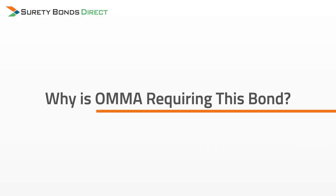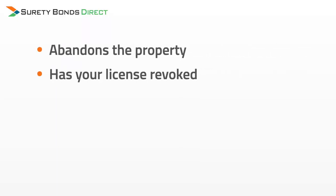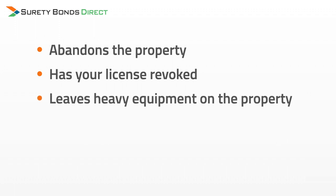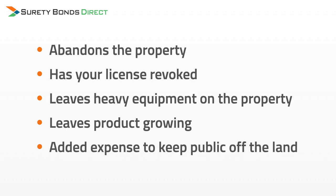Why is OMA requiring this bond? This surety bond is a brand new bonding requirement, so regulations may change and things may be updated as we go forward, but at the current moment the primary reason is called reclamation. In the event that your grow operation abandons the property, has your license revoked, leaves heavy equipment on the property, leaves product growing after shutting down the business, or OMA has to pay additional money to keep the public off the land after the business is shut down, OMA is responsible for reclaiming the land and restoring it back for general use.